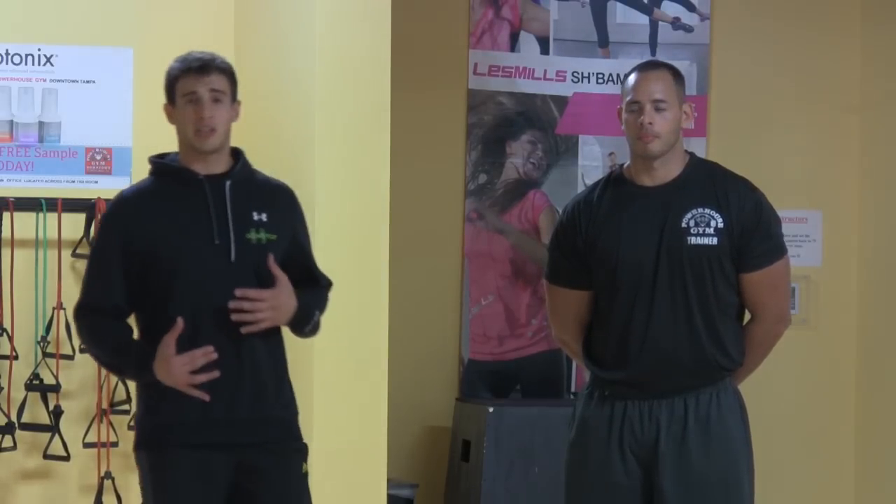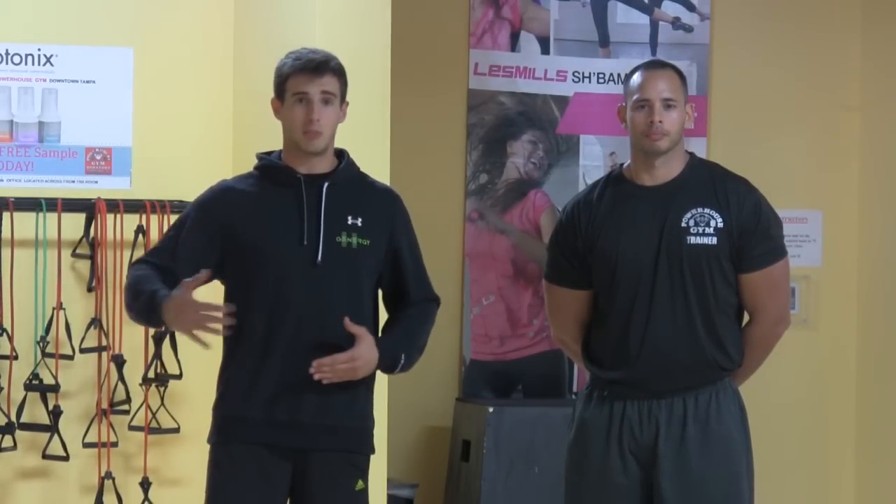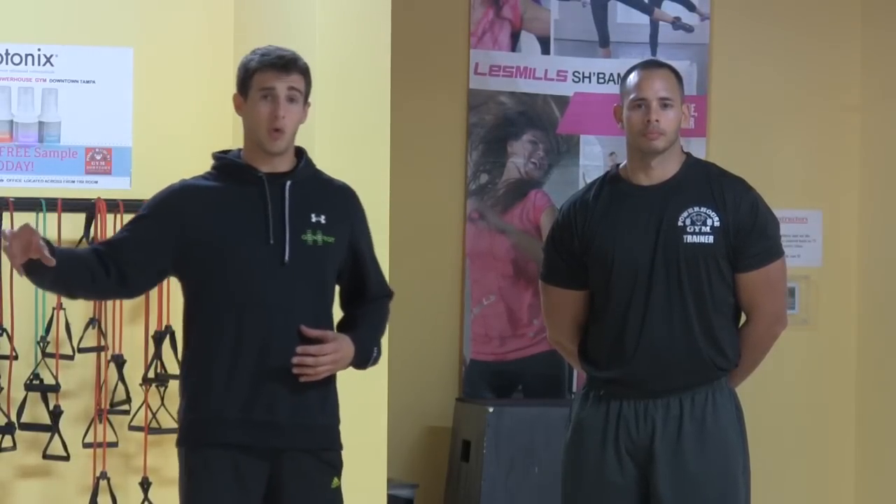I'm just going to be taking you guys through another acceleration drill where we're doing a pop-up start. What we're going to think about during the acceleration phase is really developing those quick steps to get us moving fast, to pick up that velocity — because that's what it's going to be about: picking up that velocity and maintaining it throughout the whole run.